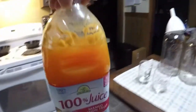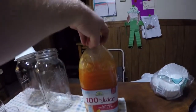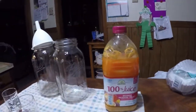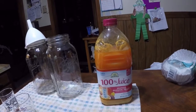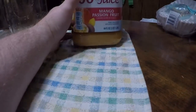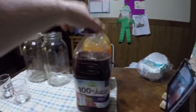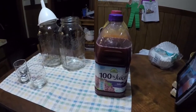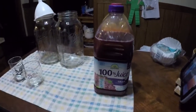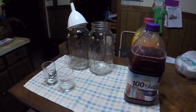Oh, it smells good. There is my mango passion fruit. It looks like it's about done working — I don't see any more bubbles in that. But you can really see all the dead stuff there in the bottom, so hopefully that's what that is — dead yeast. It's about the same with this one, so I'm going to pour off the good and then filter out the bad, and we'll get back with you in a moment.